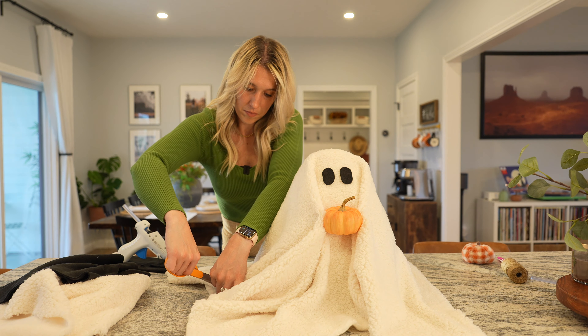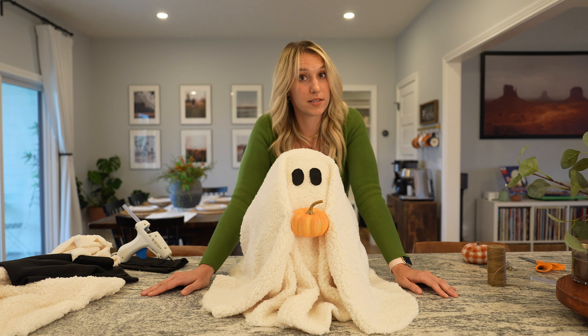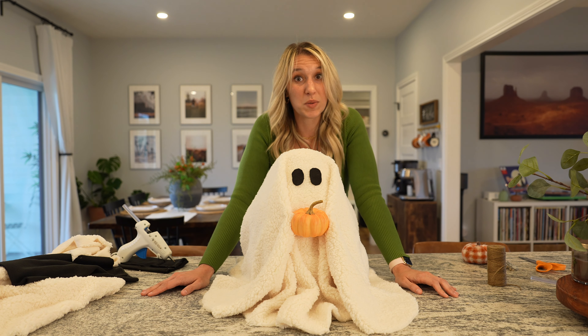The pillow, the pumpkin, and the string I already had at home. So the only thing I paid for was the white Sherpa and the black fleece — total I only spent $8 on this project. If you bought Gus the Ghost at Pottery Barn, this would be $80. So this is a heck of a DIY project.